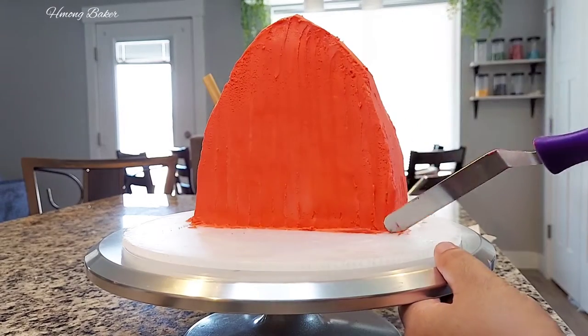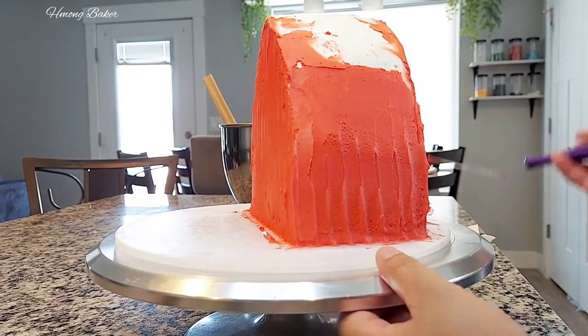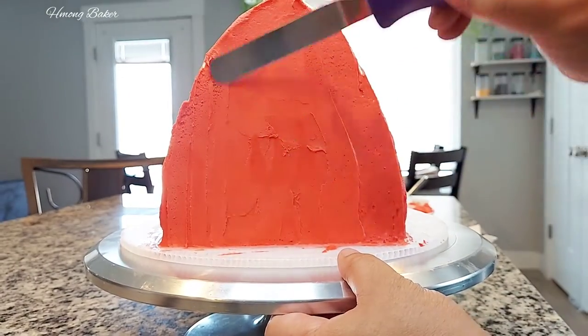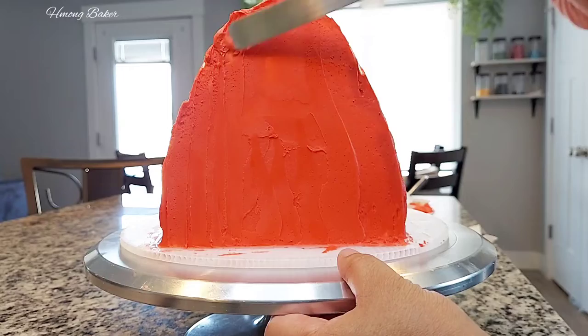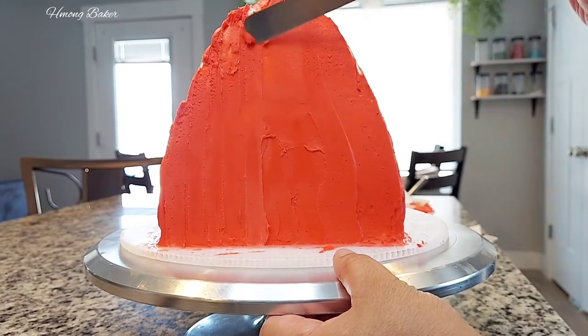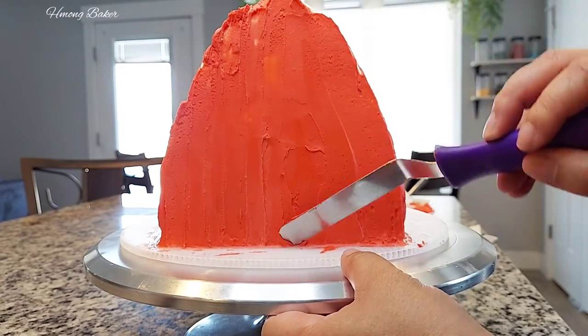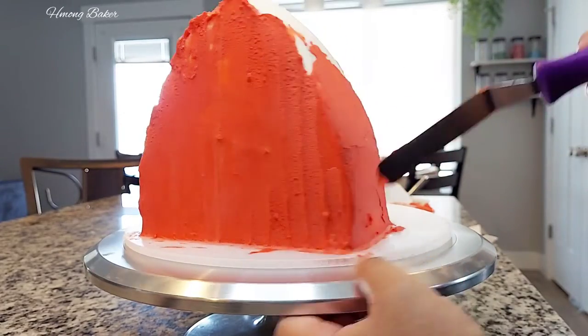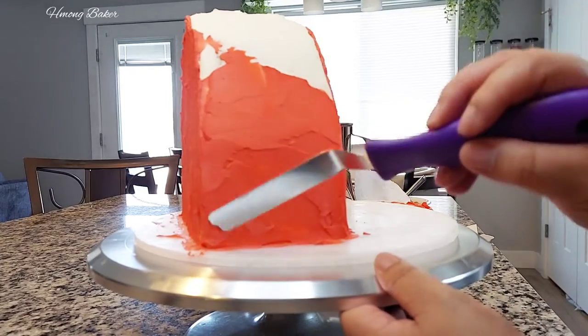I've always wanted to do a barn cake — I've always had the idea of a 3D barnhouse cake, but it was always a matter of finding the time for it. So today I was a little bit excited because I was able to just put some time aside and get my cakes ready for this cake.